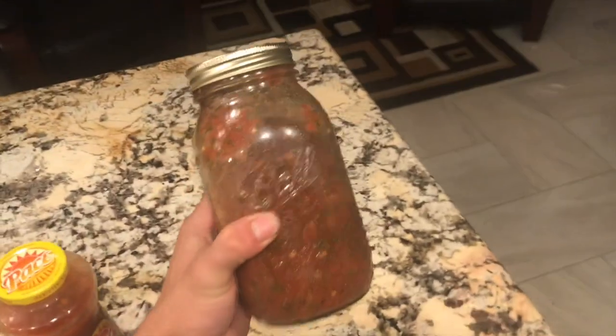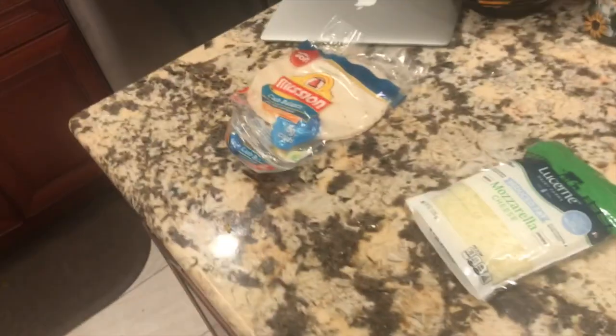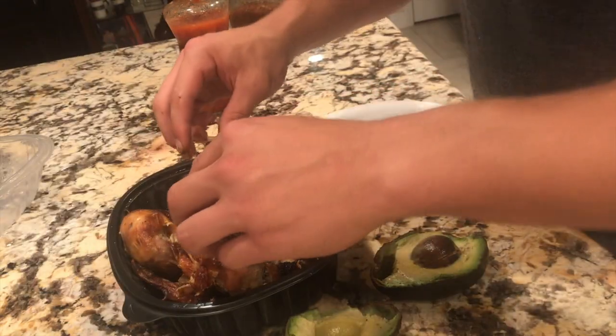Lastly we're going to need some salsa for flavor. This is the good stuff right here — my sister hooks me up with this. And that's going to be our ingredients for today, so let's get into some cooking.